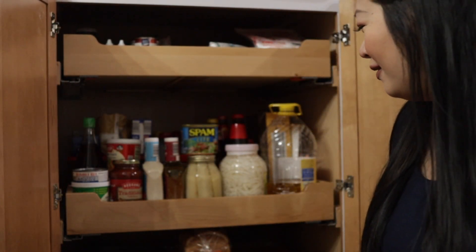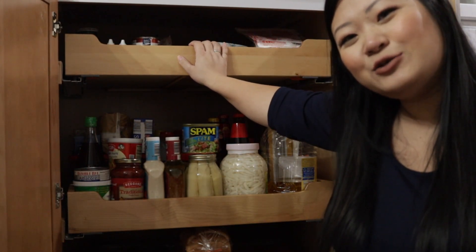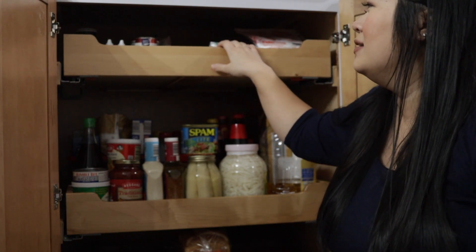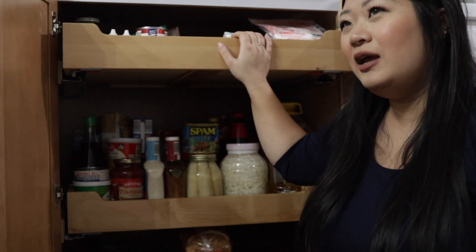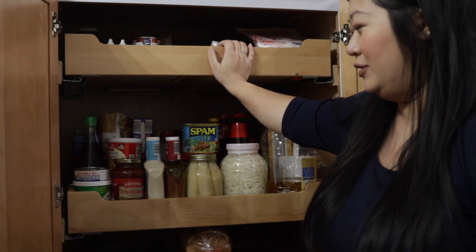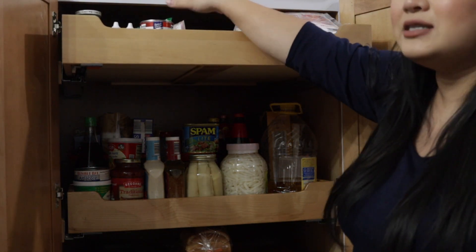Hello everyone, today I'm going to show you my pantry because I'm a little too lazy to cook a real meal, eat it, and record it, so this is what we're going to do instead. It's really nice to have a pantry — too bad it's not a walk-in pantry, but whatever. It's pretty disorganized but it's organized for me, and I have a pretty good memory about the stuff I have.